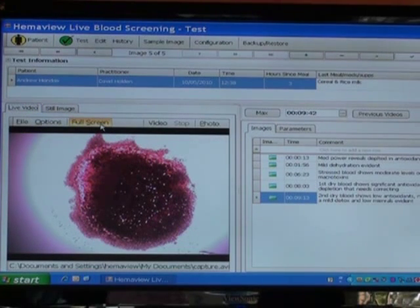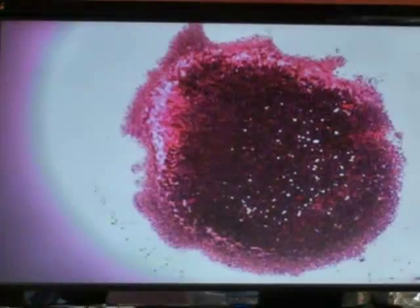So that basically shows it on full screen. There are four of these that we go through in quite a bit of detail, pointing out the different anomalies, and I'll show you some shortly from some other slides I've taken. This gives you an example of how useful the dry blood analysis is as part of a full Hemaview live blood analysis profile.